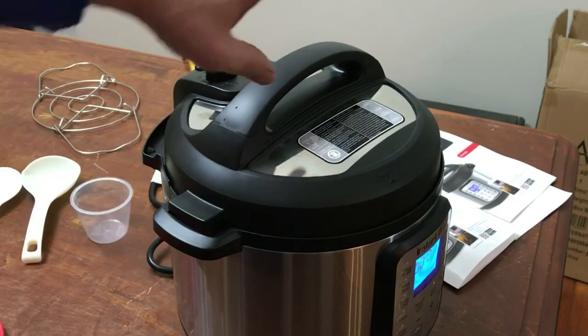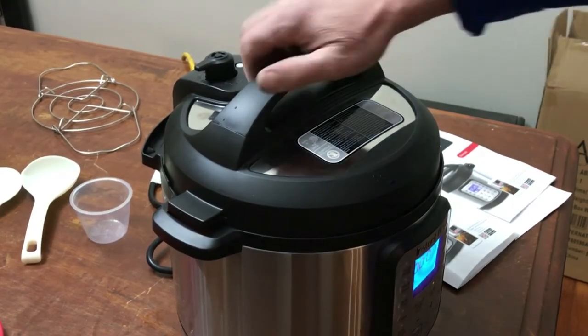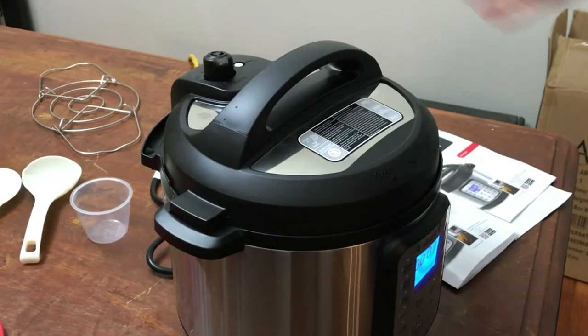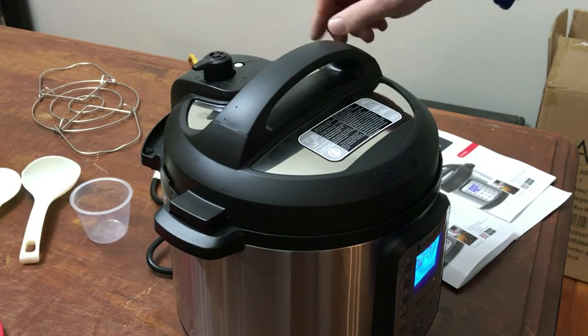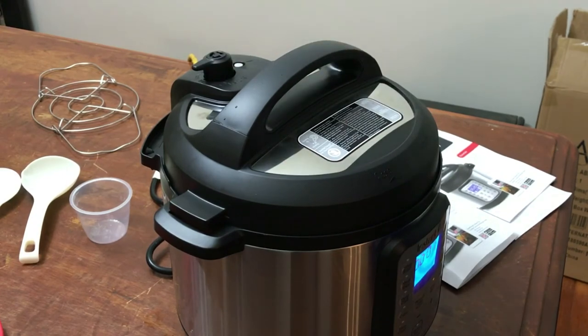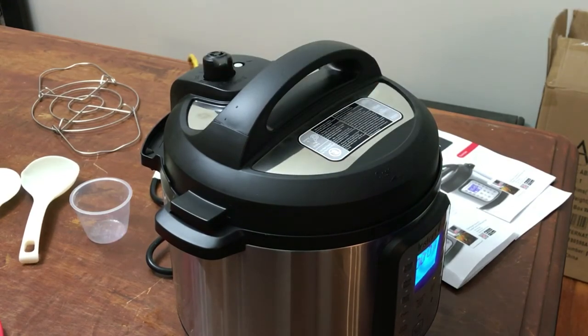I can't open the lid right now. Even if you wanted to, I can't open that lid — it's got pressure in it. That right here being up — when that's up, you can't move this lid. Anyway, that goes for about a minute or so, and then it'll drop down and you can open it up. It's real easy to use.